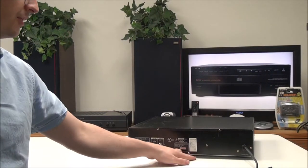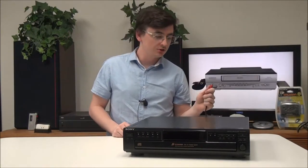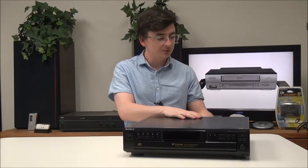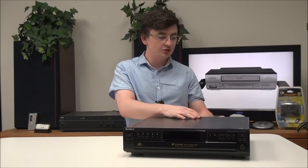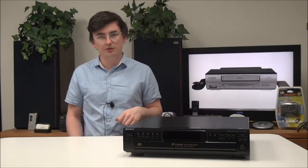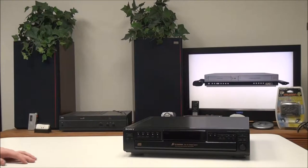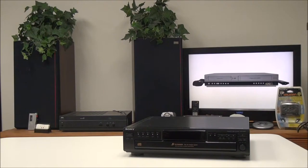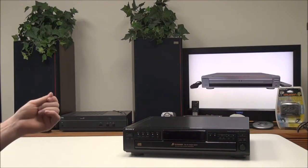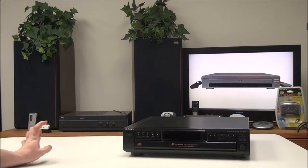To connect it, you'll just match up the red and white cable to the analog audio output, or if you prefer you can use the digital optical. Of course you need your power cable connected as well. It is compatible with just about any speaker system — you can use small speakers with an auxiliary input as long as you have the correct adapter, but I would recommend connecting it to a sound system or amplifier along with speakers.